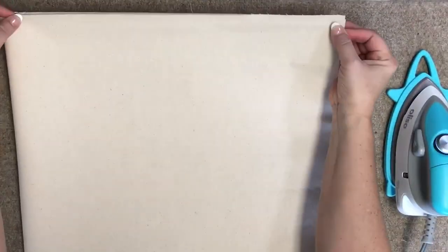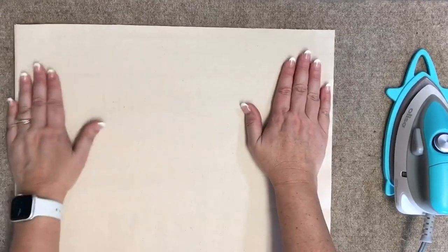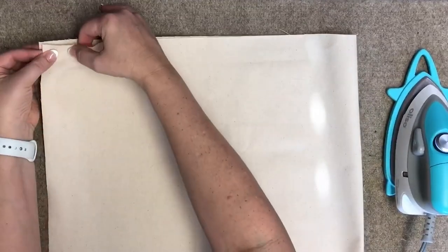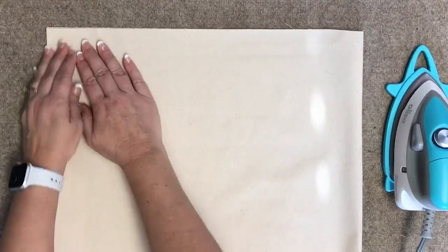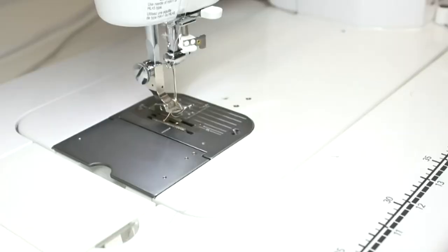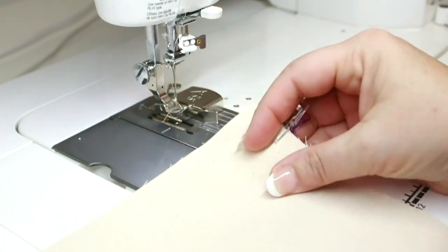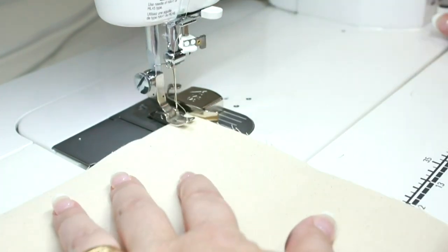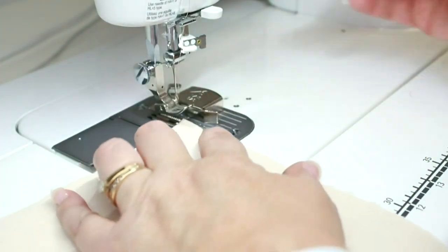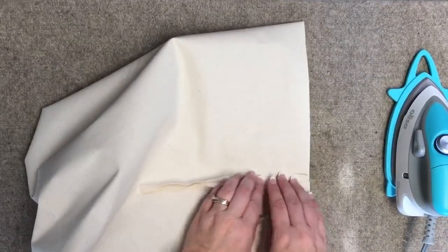Give the tote body a nice pressing and then take each end and pin or clip it together. We're going to use a one half inch seam allowance, and the easiest way to do this is to use a magnetic seam guide. Sew both ends together, leaving the top open.